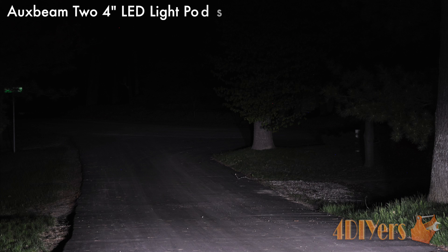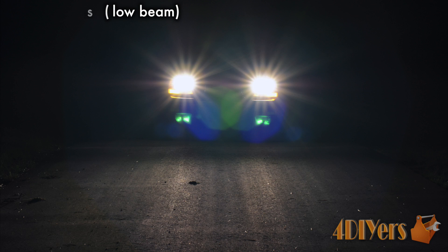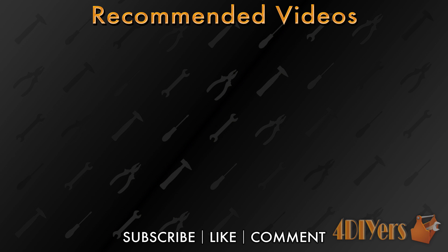Overall, I am very impressed with the quality of these lights and their light output. They are very affordable for anyone seeking lighting options for their applications. Have you purchased this product in the past? Please share your experiences in the comments below to help out fellow viewers. New videos are uploaded every week — don't forget to give a thumbs up, and thank you for watching.